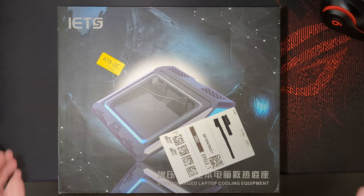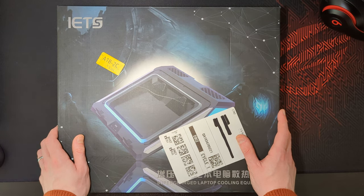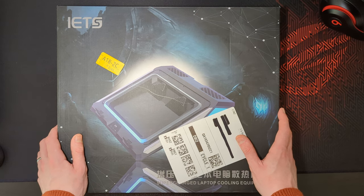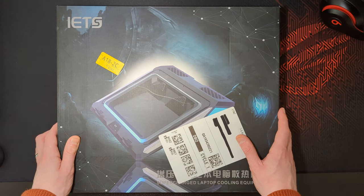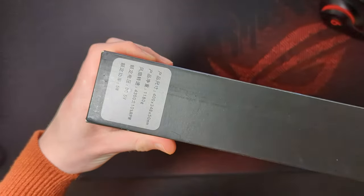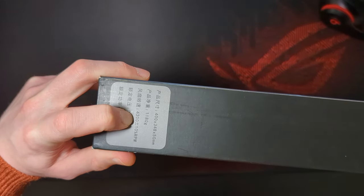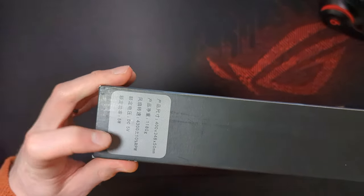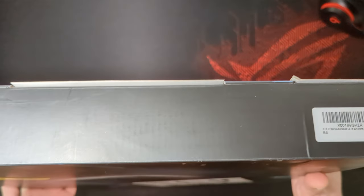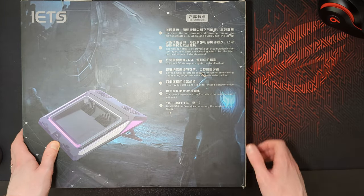Here it is — it's the IETS GT300, which I ordered off Amazon in the hope of getting a few extra frames while gaming, or at least to maintain the higher frame rate and keep the laptop a bit cooler. I should point out this is not a sponsored video — my channel's not big enough for that yet. Now it says this is the 4300 RPM variant, but it should be the 4500. I wonder if they've sent me the wrong one, or whether the plus or minus 10% covers it — I'll have to investigate that.